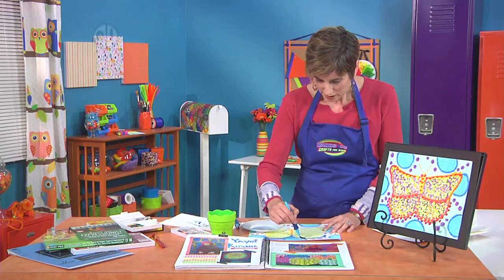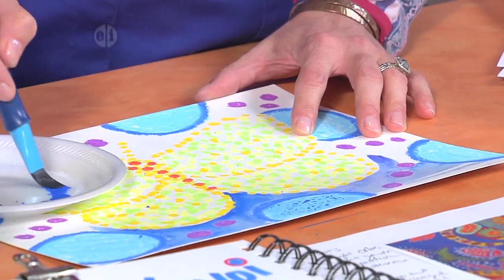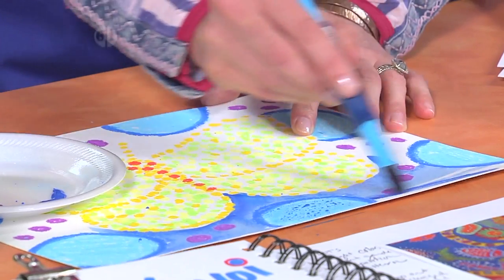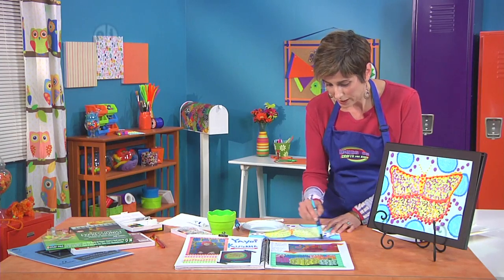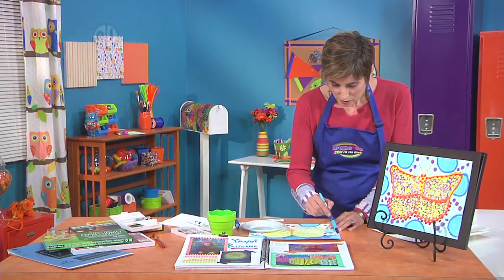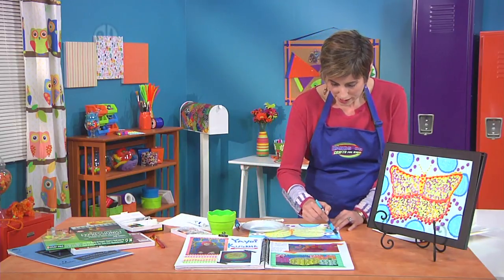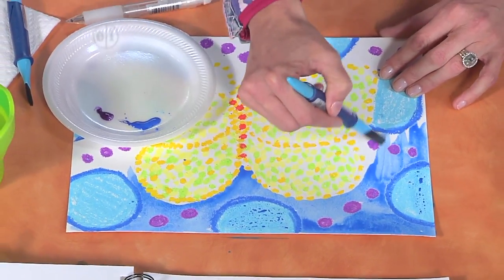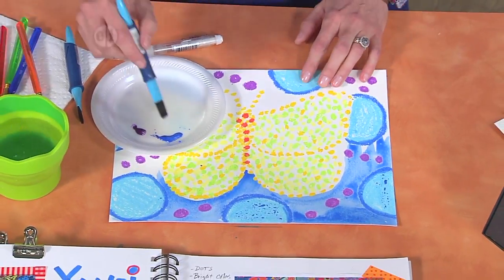So we'll just keep going around, and you can add a little bit more. If you want your colors to be darker, add a little bit more of the solid watercolor pigment. If you want it to be lighter, add more water. It's really easy. But if you're nervous about it, just have a piece of scrap watercolor paper off to the side, and you can practice before you work on your real piece of Yayoi Kusama inspired art.